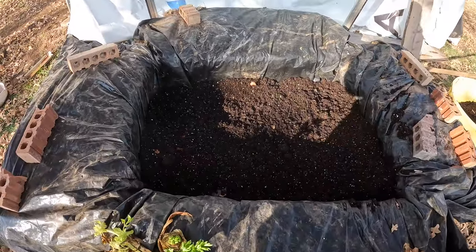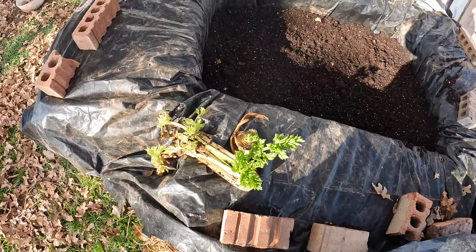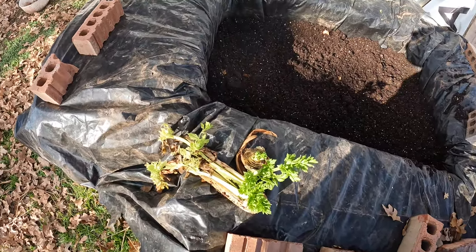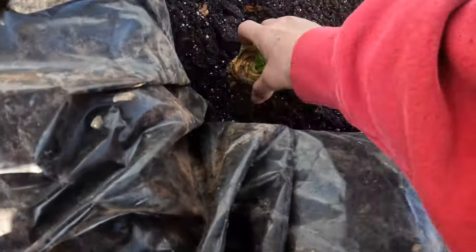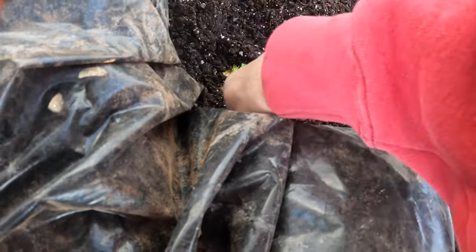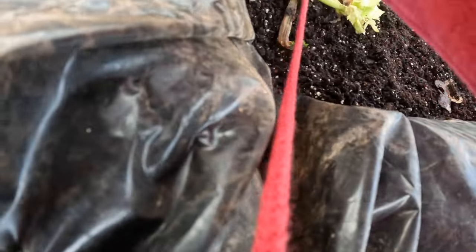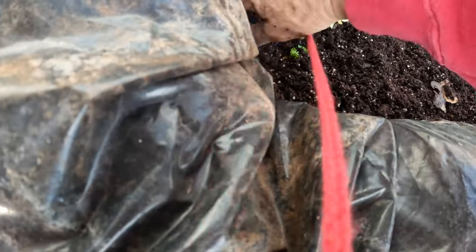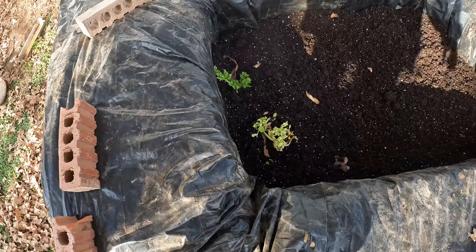I got the soil in here and look what was growing — some of the veggie scraps. So I thought I would just go ahead and stick it back in there and let it do its thing. Definitely gonna be growing some celery this year, so why not just go ahead and put it in there now?